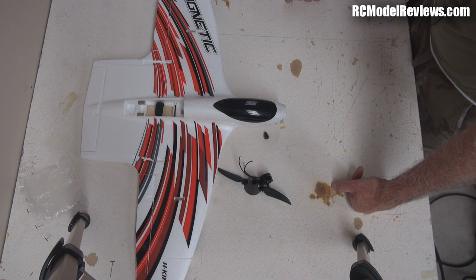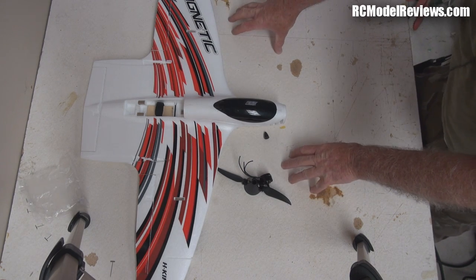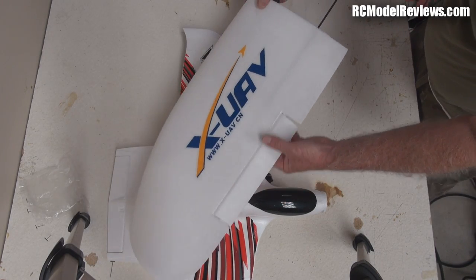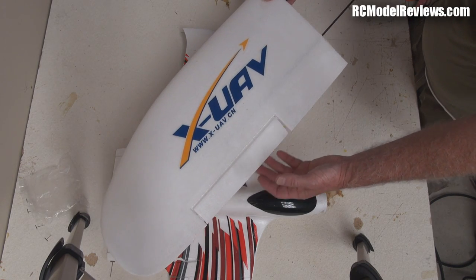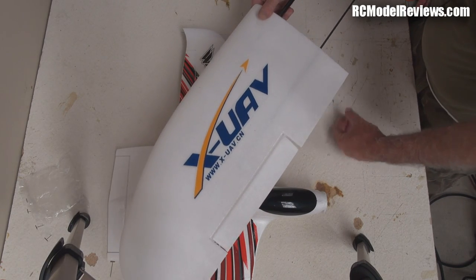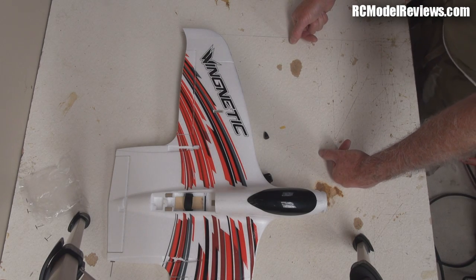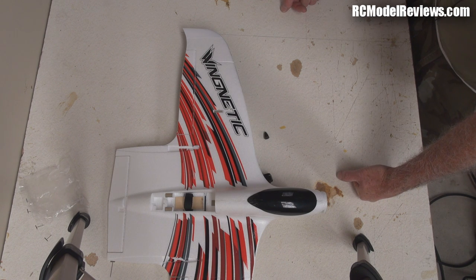Next Fixed Wing Friday will be a different model entirely — and there are so many to choose from! One reason I got the Wing Netic out was because I also have the Mini Talon, and this won't be a normal Mini Talon review. When I found the Wing Netic was too small for my pulse jet, I bought one of these Mini Talons to put the pulse jet on instead — it's got a V-tail which makes it perfect. So that will be a flight test of both the Hobby King pulse jet and the Mini Talon — something really to look forward to.